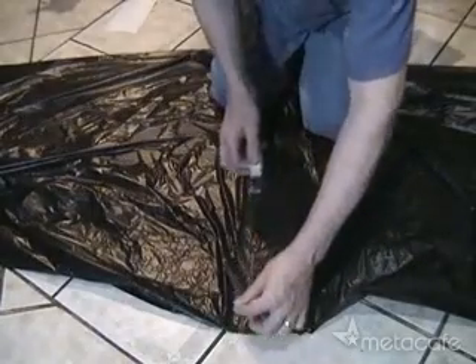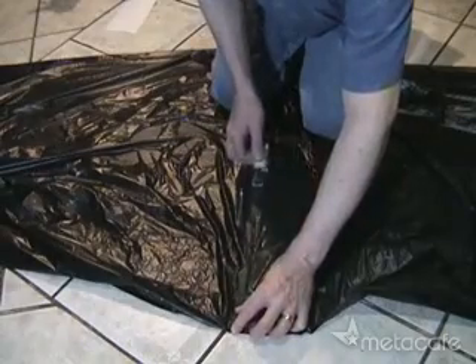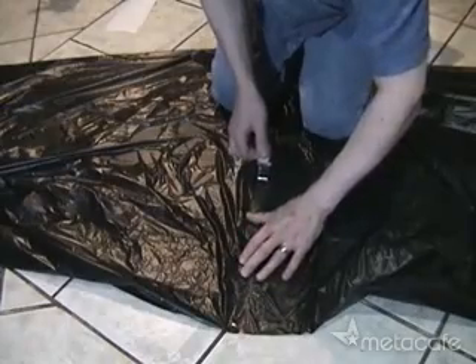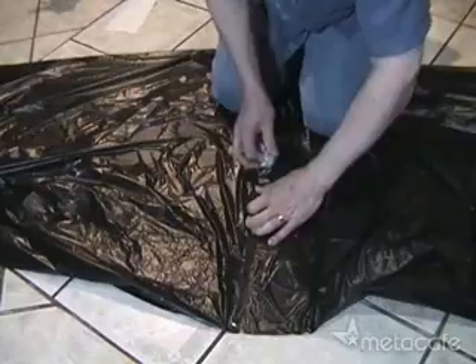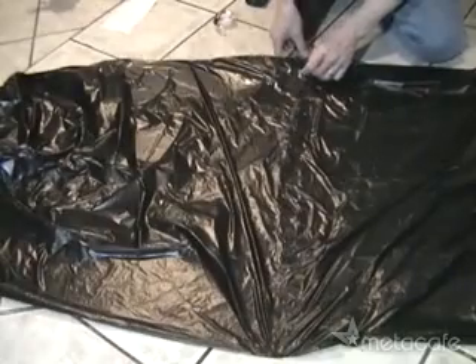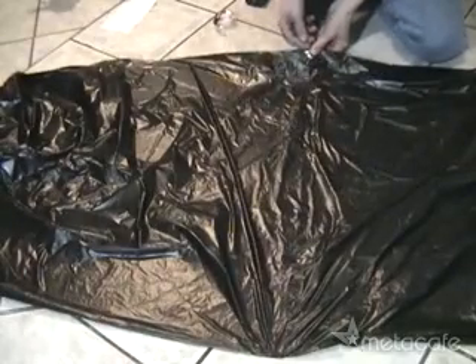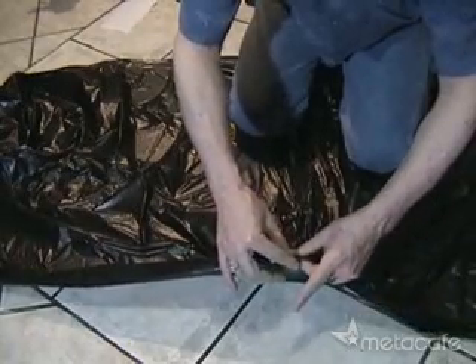Now use a second long piece of tape, moving from the top edge down to the center. It doesn't have to be perfect, just secure. Go ahead and overlap the first piece of tape by an inch or two. Now flip the bag over to tape the other side. Before taping the long seam, take about a three-inch piece of tape on the top and bottom edge and wrap it around underneath.